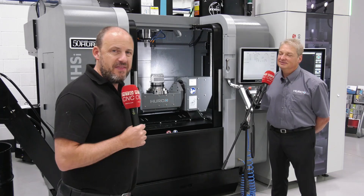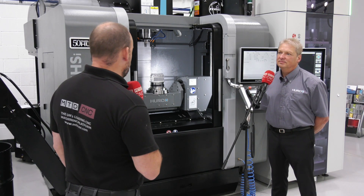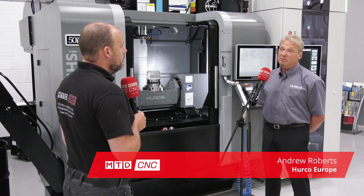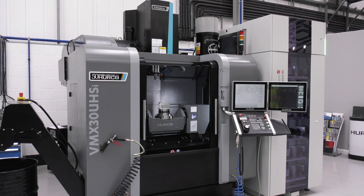I'm here at Harcox in High Wycombe with Andrew Roberts. We're going to be looking at one of their five-axis machine solutions. Andrew, tell us about the model that we have here. The VMX 30U HSI is a trunnion machine — a five-axis trunnion.